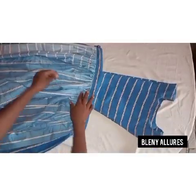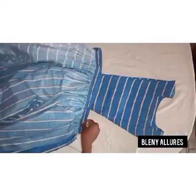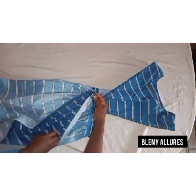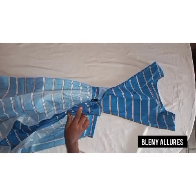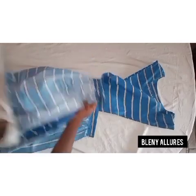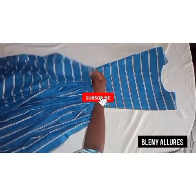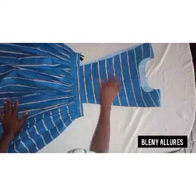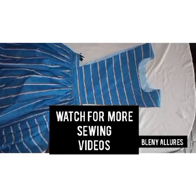I'm done sewing the band, and this is the front and back part of the dress — you can see how neat it looks. The next thing is to join the waist using your seam allowance. At one side of the waist, leave seven inches for the zipper, then sew it down and attach your zipper. That is basically all for the dress, and you can see our dress is ready. I've attached my zipper and sewn the other side. If you are new to my channel please subscribe — I have a wonderful tutorial next. Give my video a thumbs up and follow me on Instagram, Blenny Alors.